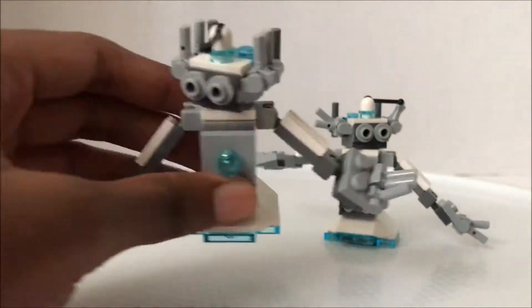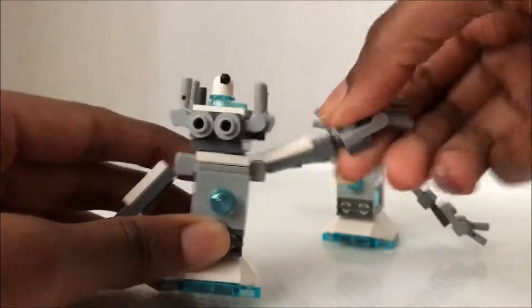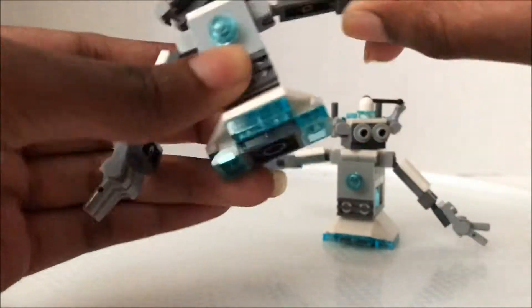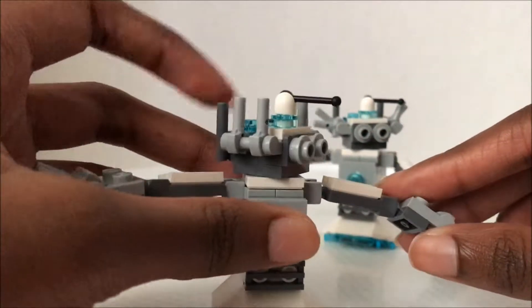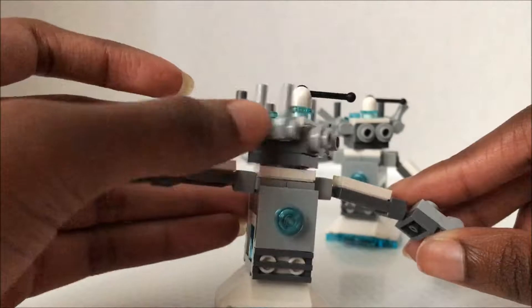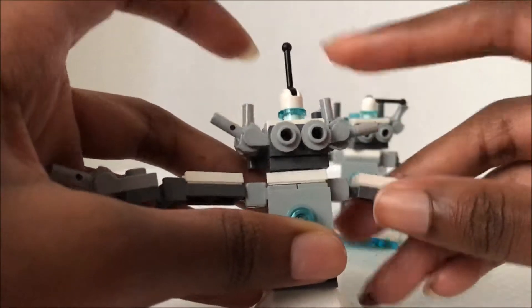The robot has three fingers on each hand and each of the fingers can move. It can also move its hand and its shoulder. It has three fingers on the other side too. It has open eyeballs which stare into your soul and it has all these little antennas on the top of his head.